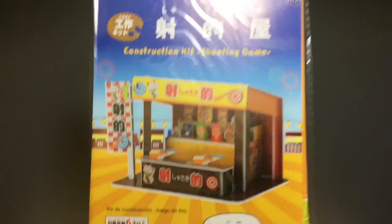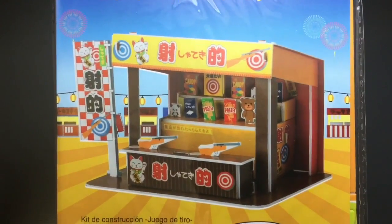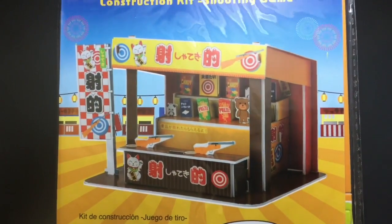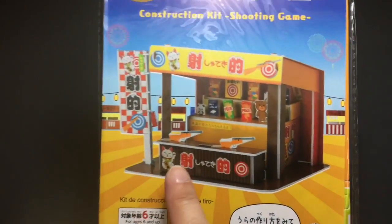Today's one is a shooting game, and it's part of that classic feel for going to a festival in the summertime and using the gun to shoot down a prize — a perfect kind of part to that with a little lucky cat on it and stuff.